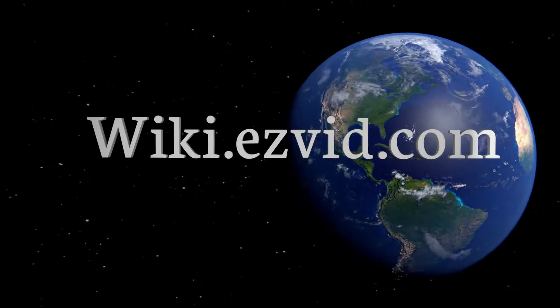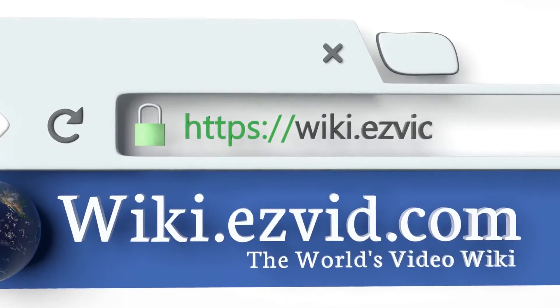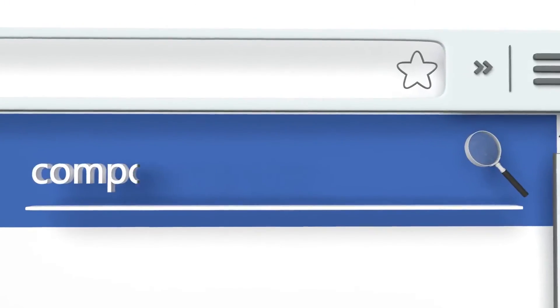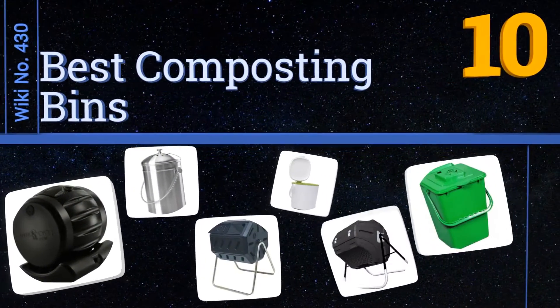wiki.easyvid.com — search easyvid wiki before you decide. Easyvid presents the 10 best composting bins. Let's get started with the list.